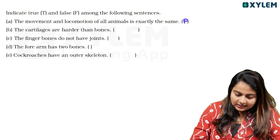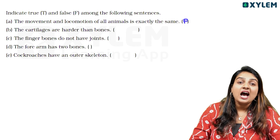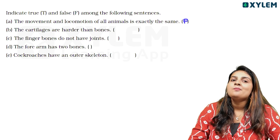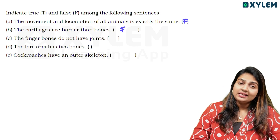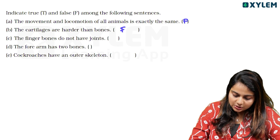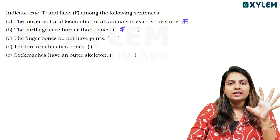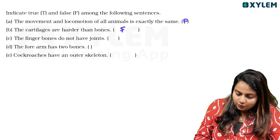Next: Cartilages are harder than bones. Bones are harder than cartilages, so cartilage is soft. That is false. Next: finger bones have no joints. If we have no joints, we cannot move our fingers. That is false.